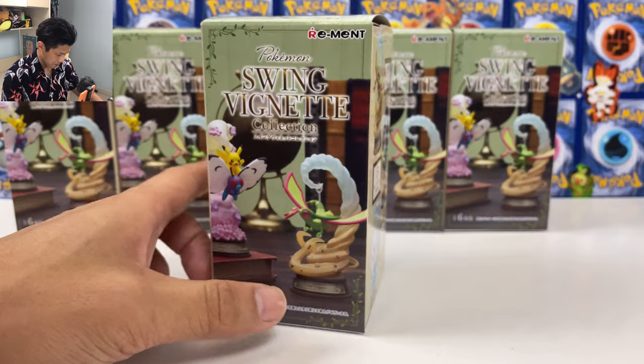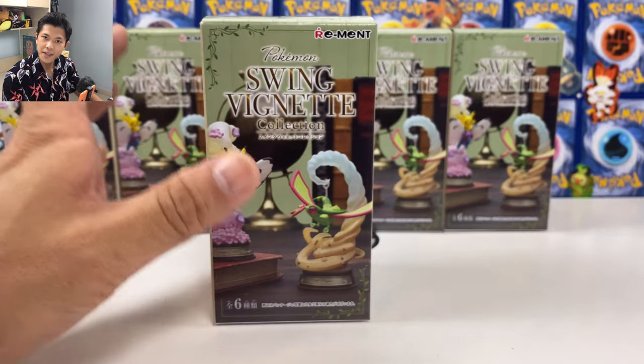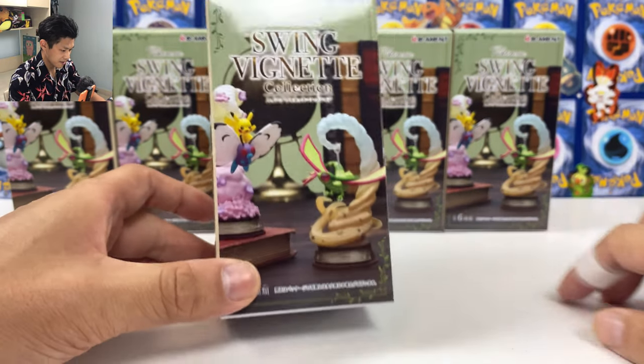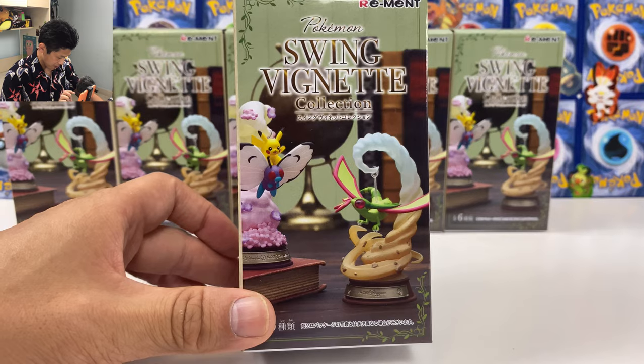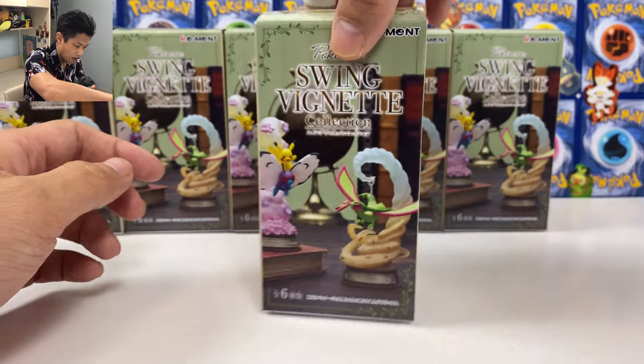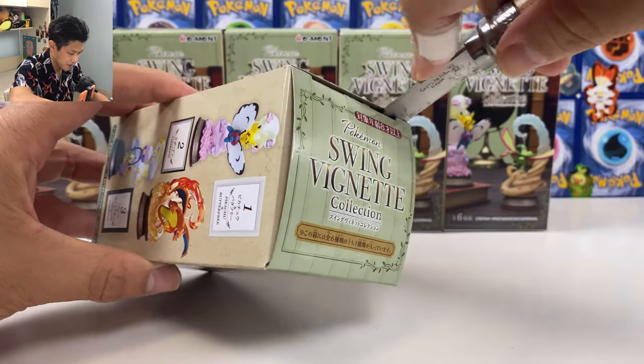Well technically these are blind boxes, so you have no idea what's inside. But if you buy one case, you're guaranteed to have one of each. And the shop that I bought these from, they guaranteed me that these boxes are from one case. So technically I should be able to complete the whole collection. So let's do this guys.